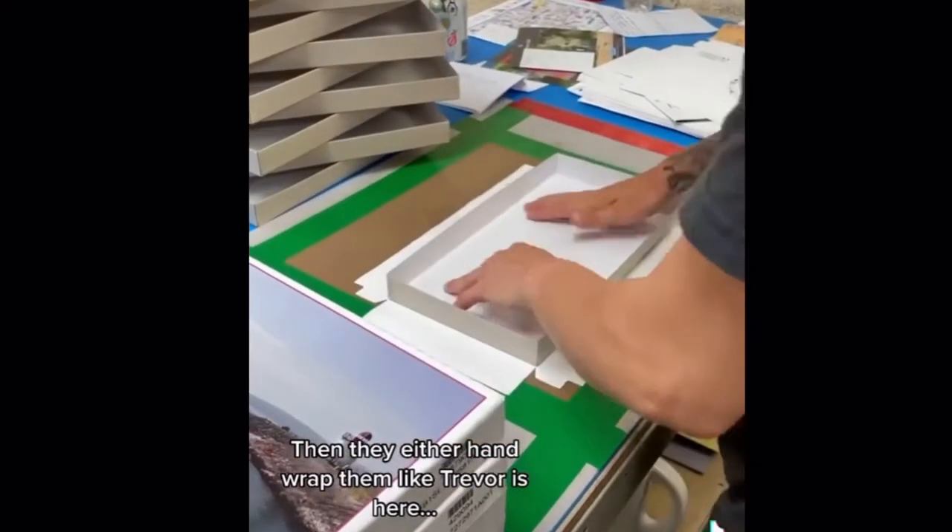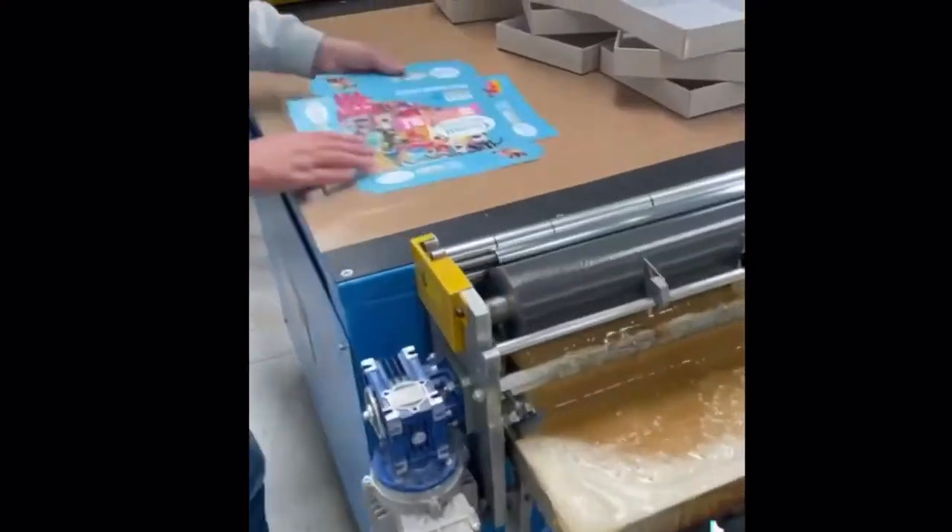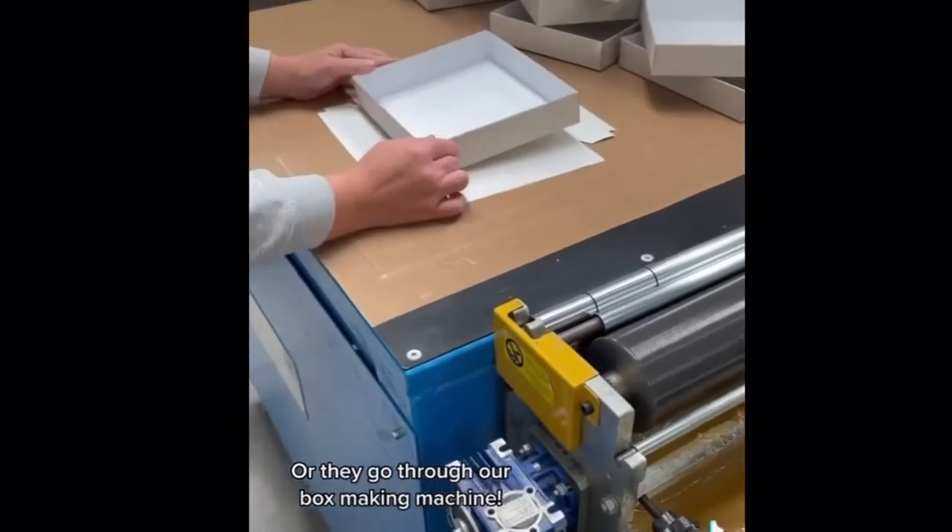Then they either hand wrap them, like Trevor here, or they go through our box making machine.